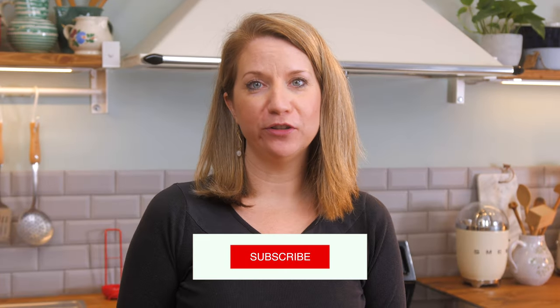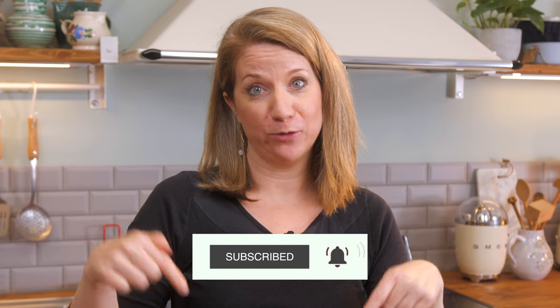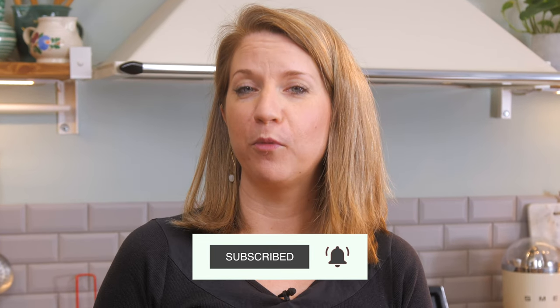I hope you enjoyed this video. If so, please leave a comment and subscribe to the channel. And if you want to learn more about vegan cooking, head over to vcocoa.com.